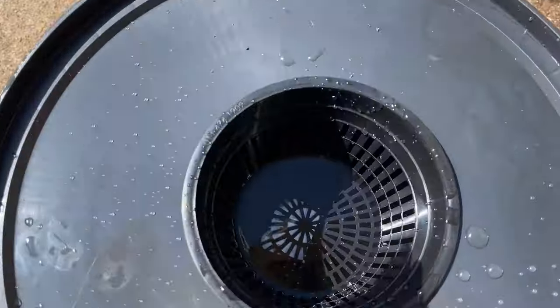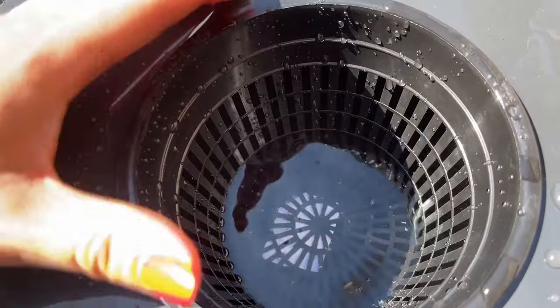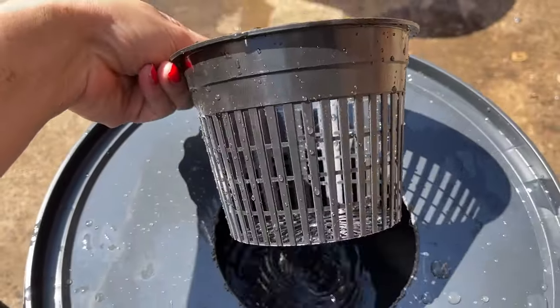Now check your water levels with your pots in the holes. The water level should reach a few centimetres, or one or two inches, up the height of your pots.